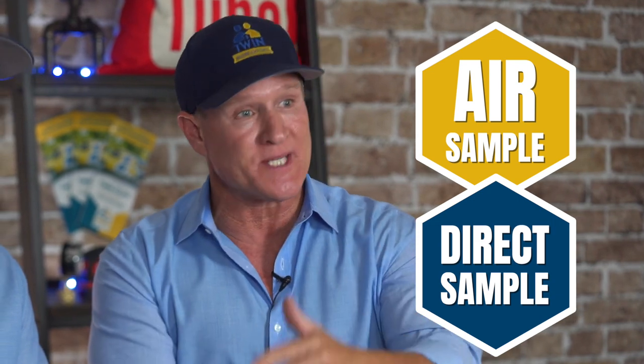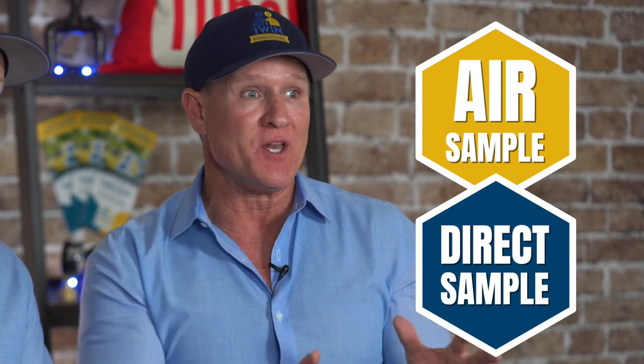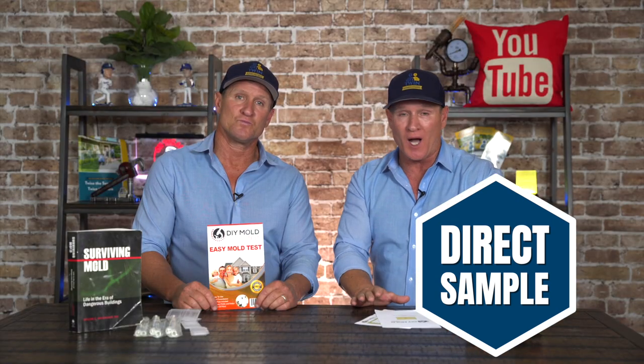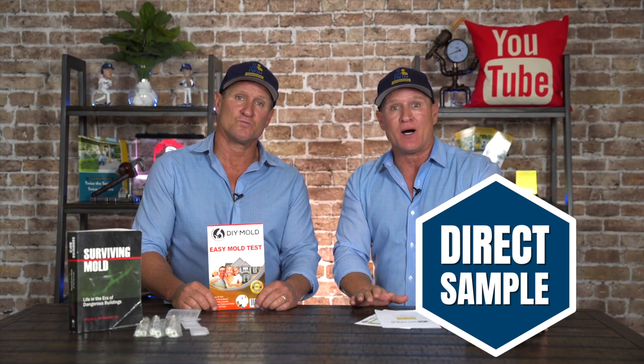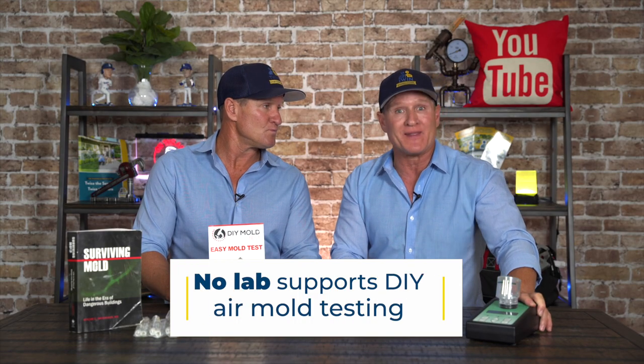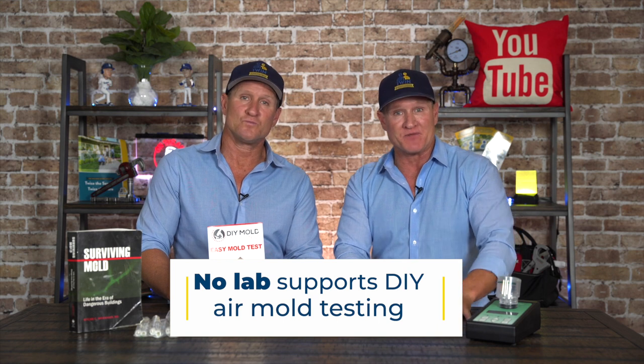Let's talk about what types of mold testing there are. There's an air sample and then there's a direct sample via swab or tape lift. In today's video, we're talking strictly direct sampling — we're not going to be talking about doing any air testing whatsoever. There's no lab and no DIY that supports that type of testing, so just want to make that very clear.